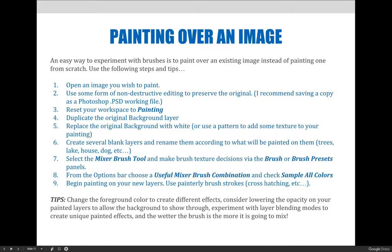Remember that different parts of your image will require different textures. For the sky, you might want light and fluffy brush strokes to look like painted clouds, while areas with a lot of detail might need a harder edge brush. Tips for painting: change the foreground color to create different effects, and consider lowering the opacity on your painted layers to let some of the original background show through. Also experiment with layer blending modes. The wetter the brush, the more it will mix, so a wetter brush is usually easier.